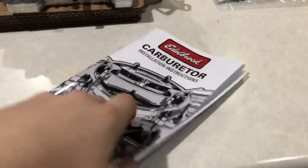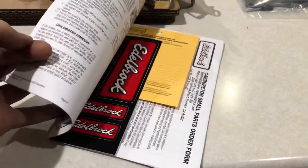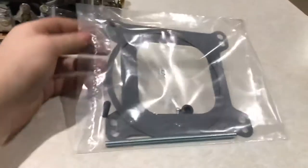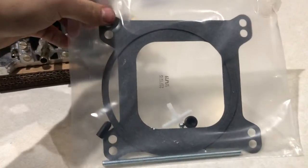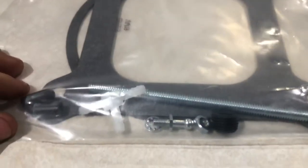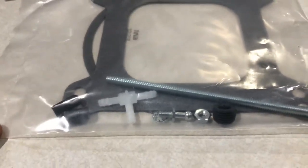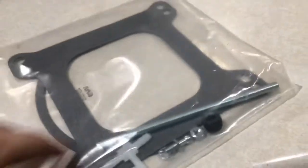Here's the carburetor. You get your instruction booklet, warranty papers, product parts you can order, and how to take apart and rebuild the carburetor. Then you've got your supply bag that comes in the kit — the air cleaner gasket, your carburetor gasket, along with your studs, a plug for the vacuum port, some plugs for the vacuum advance ports in the front, and a little knob for your kickdown cable and choke linkages.